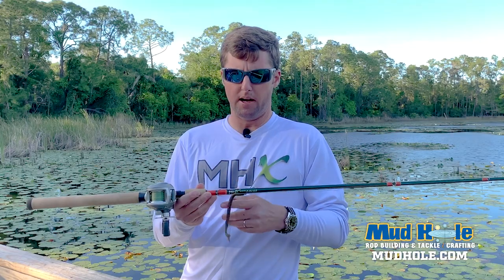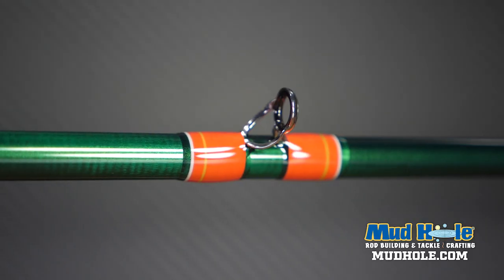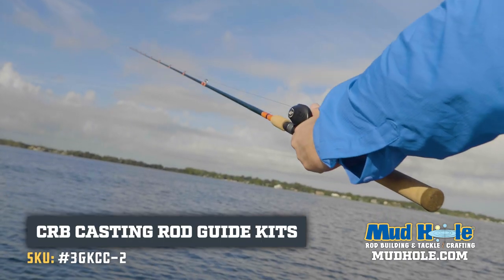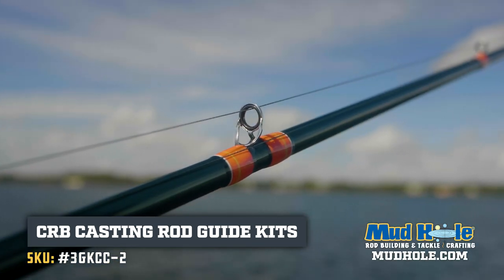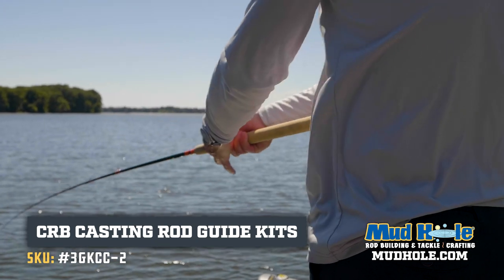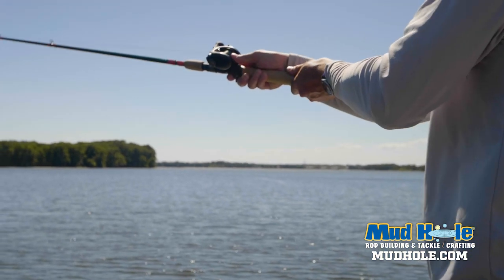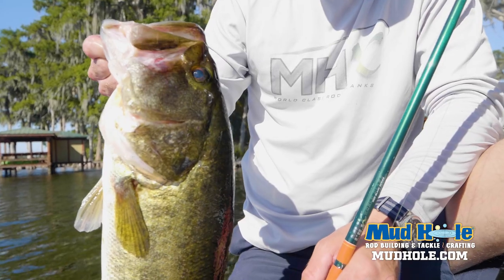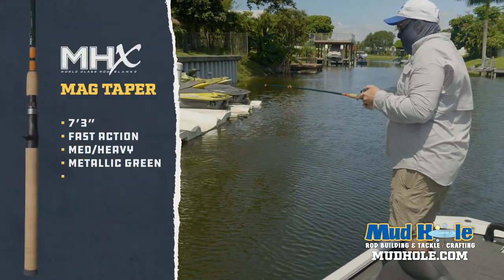As you can see, I've got some braid and a speedworm — caught a few bass out here. For the guides, these are the CRB Elite Series, chrome, with a double foot here that runs out to single foots. This is the 3GKCC. The great thing about the Elite Series guides is the frame is stainless steel — you can use it in salt water or fresh water. With the Elite ring, it's great for braided line, fluorocarbon, monofilament — it can withstand any of the super lines.